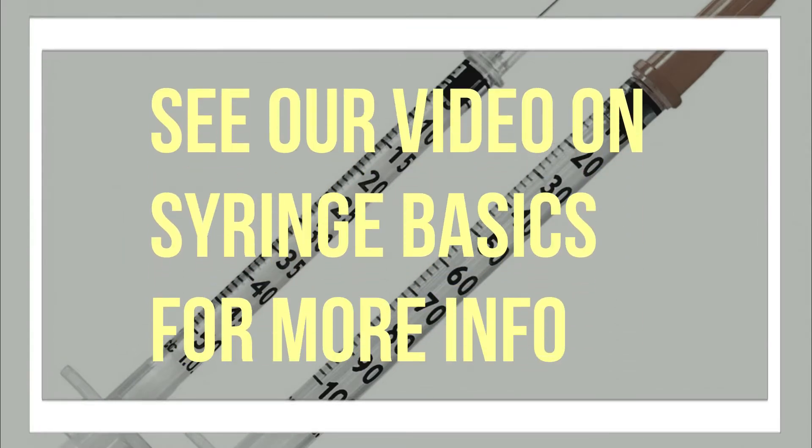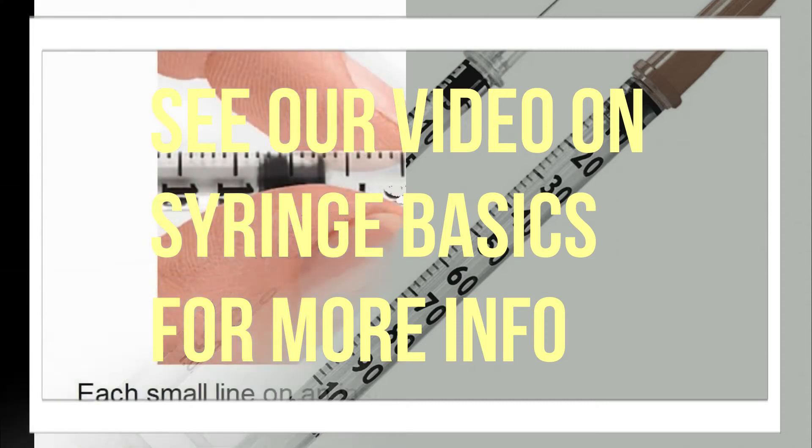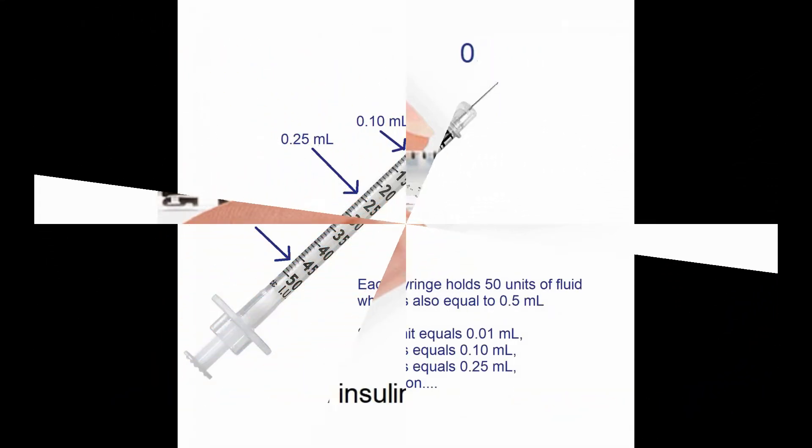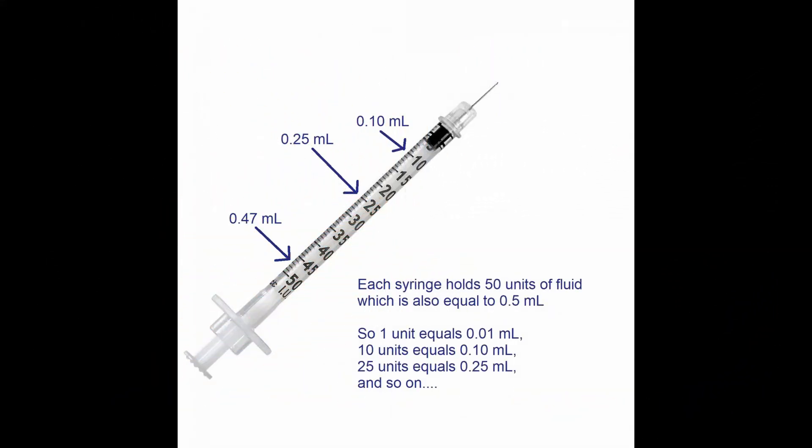Understanding how to use a syringe is important to ensure that your pet receives the correct amount of medication. Please see our video on syringe basics for more information. Most of the medication dispensed at our clinic for turtles and tortoises comes in insulin syringes, which are measured in international units. A 50-unit insulin syringe holds 0.5 milliliters of fluid, so on a 50-unit insulin syringe, one unit is equal to 0.01 milliliters.